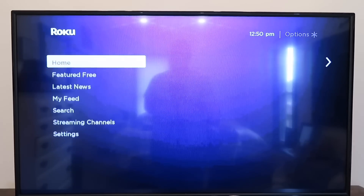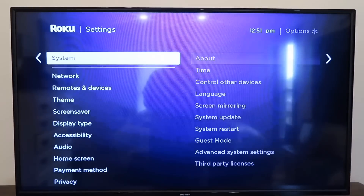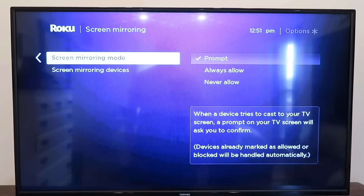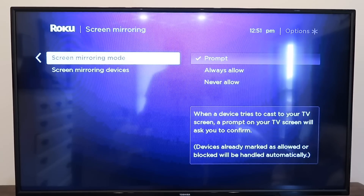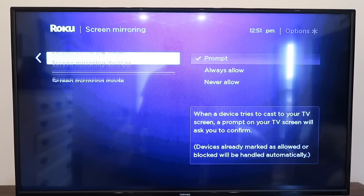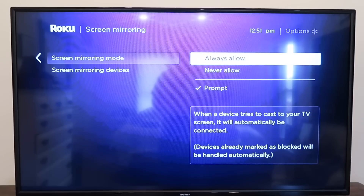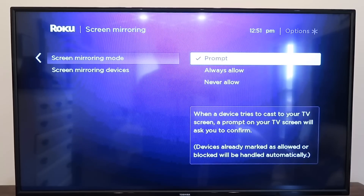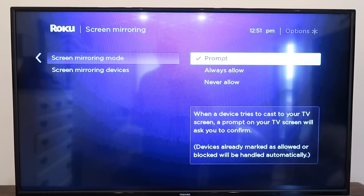Now let me take you back home as if you were doing this from the beginning. Go back home, go to Settings, go down to System, and then go over to Screen Mirroring and click over. It takes you to the screen mirroring options on the right-hand side. You'll see where it says Prompt — so when a device tries to cast to your TV screen, a prompt will ask you to confirm. Or you can go to Always Allow so a device automatically connects, or Never Allow. We want either Prompt or Always Allow, so we're going to go ahead and select Prompt.